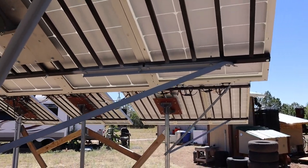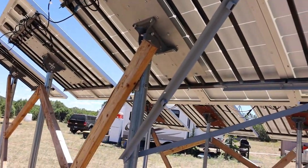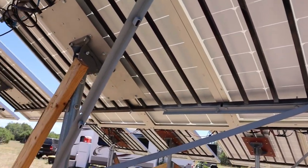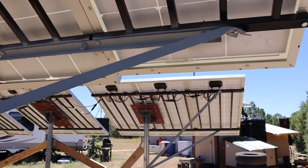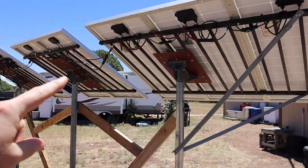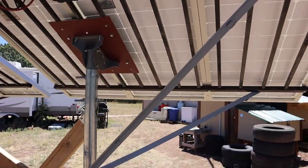I got it all wired up yesterday evening. Everything's in series on this string — about 140 volts at around five and a half to six amps — and then paralleled to this second string, which is also in series. Same thing: 140 volts, about five and a half to six amps.